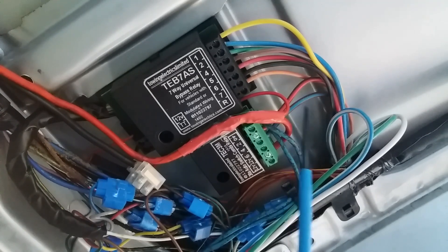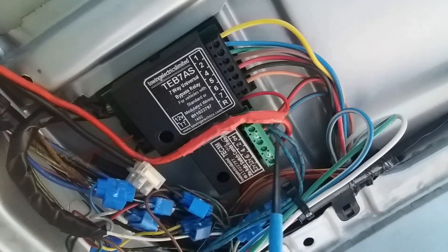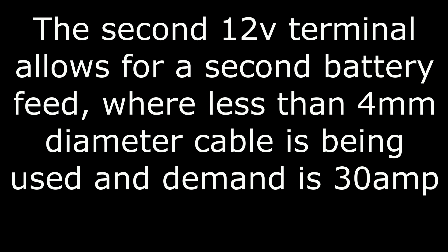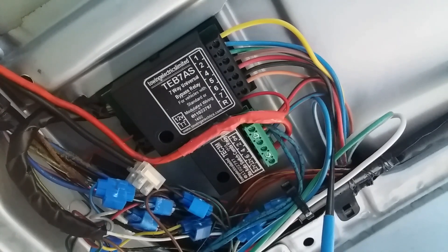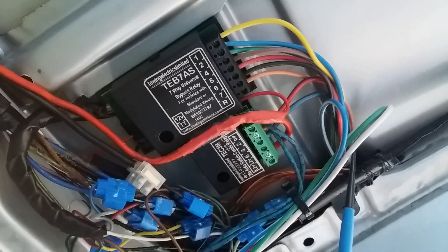Refrigerator, fridge freezer is on the red and brown — that's permanent live through pin 4. On the 13-pin system, pin 2 is not used. Then here we've got the incoming 12-volt supply and the ground. I've got this grounded through to a point in the corner, along with three of the ground wires from the 13-pin plug: that's the blue and white, green and white, and white.